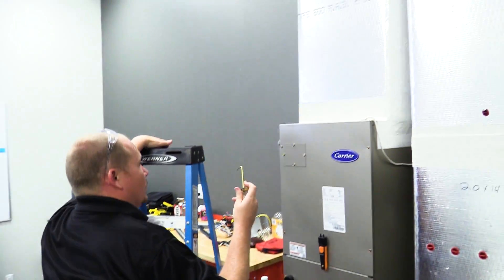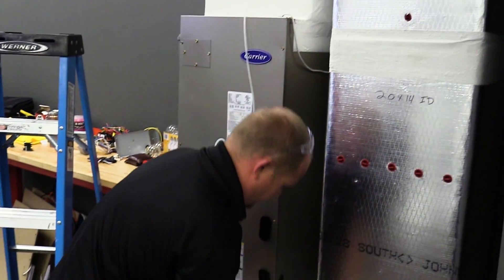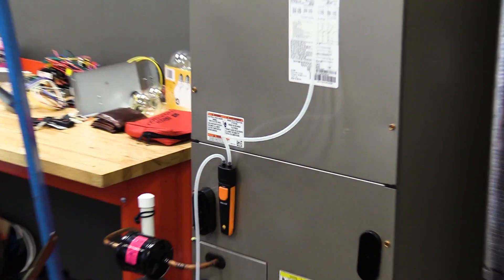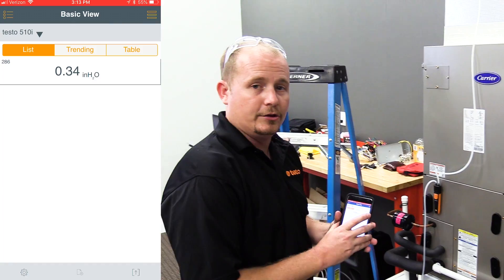I'm going to place my positive probe in the duct — connect the supply duct to the positive, connect the return to the negative. So we have the return connected to the negative and the supply connected to the positive.